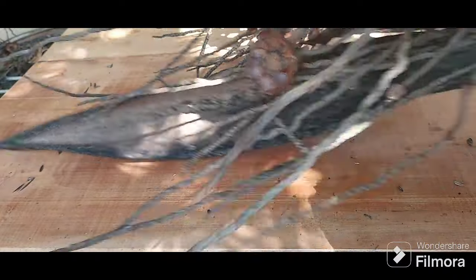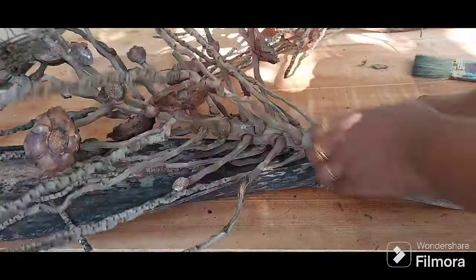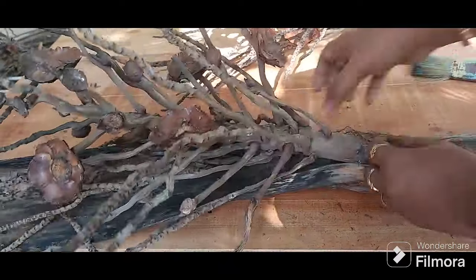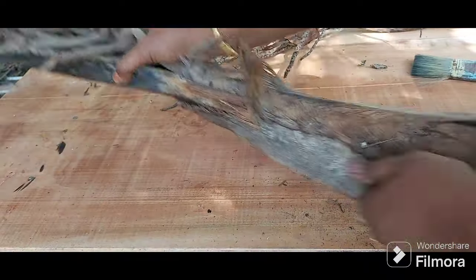You can actually separate the stalk from the spathe easily if you know the right method. In the video you can see that I'm using excessive force, which is not actually needed.